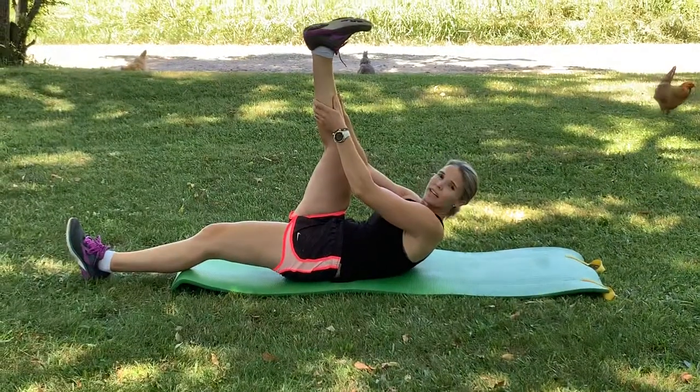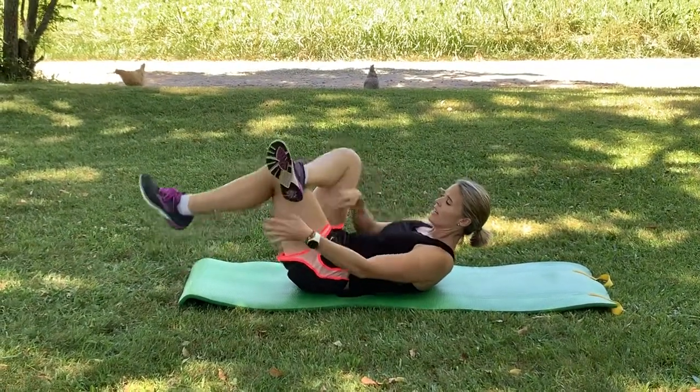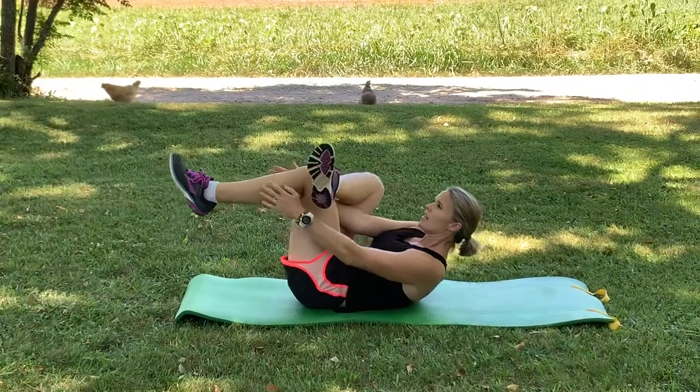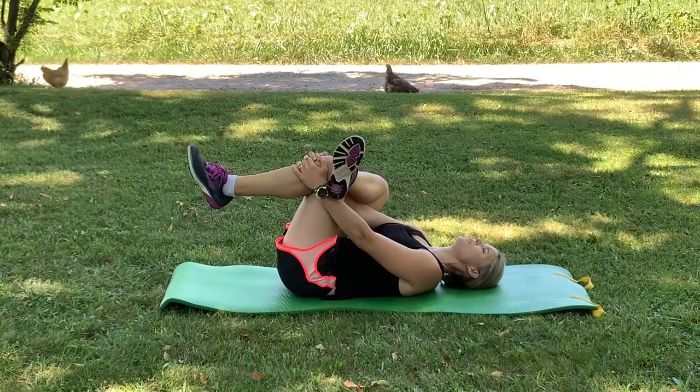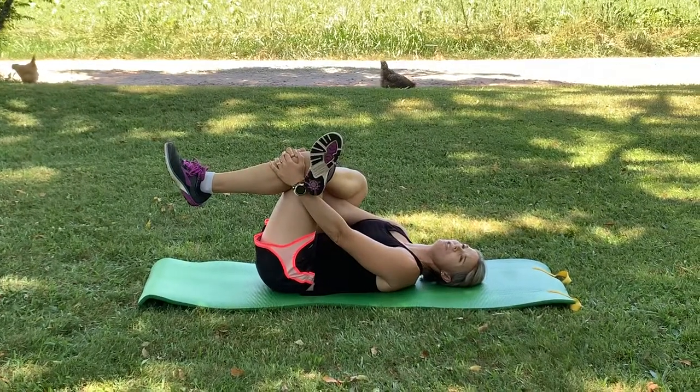Then take that right ankle and cross it over your left knee. You can grab right here behind your thigh or all the way around to your knee. You can rest your head and shoulders down if you want and just pull that knee in towards your chest.